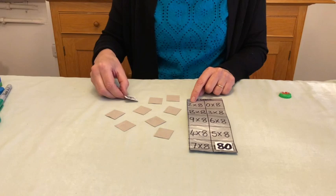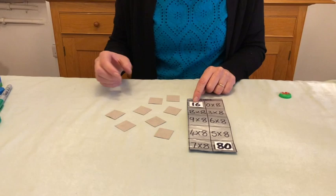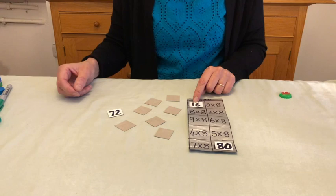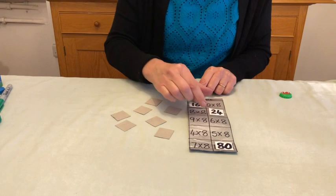My partner gives me another one and says, 'Try and find three eights.' Let's see — three eights? No, three eights are not 40, five eights are 40. I've got to try and remember the ones already turned over. Three eights are not 72, nine eights are 72. I've got two or three possible choices — three eights: 16, 24. Yes, I'm right! And so on until the game's finished.